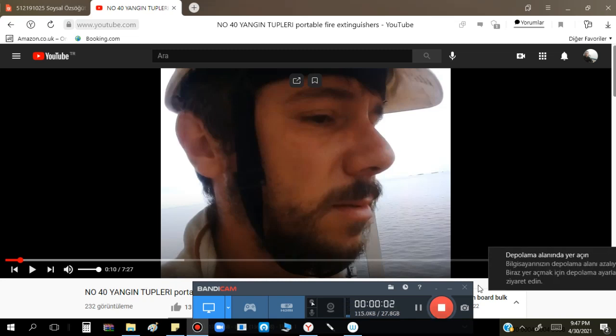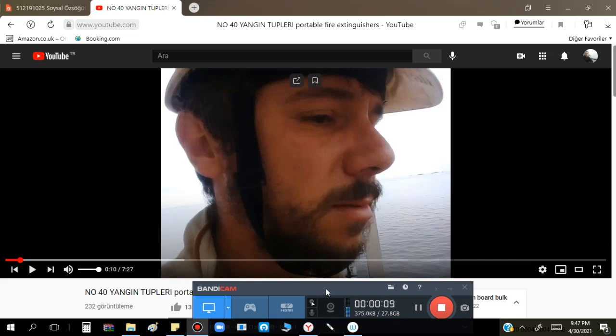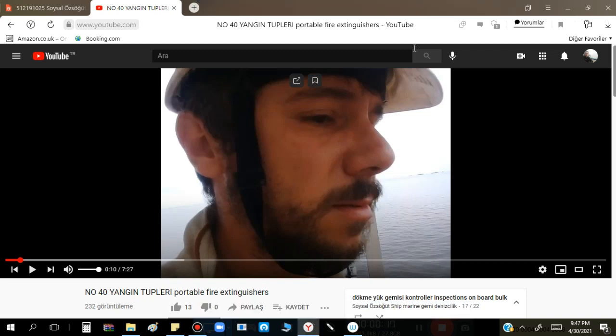Hello friends, in this video I will talk about portable fire extinguishers. Not all types, but on one of the vessels we experienced a fire on board, and when we started firefighting in the initial stage, when the fire started, everybody took the portable extinguishers and proceeded to the fire area. Then there was a problem with the ABC powder type fire extinguishers, so in this video I want to speak about this.